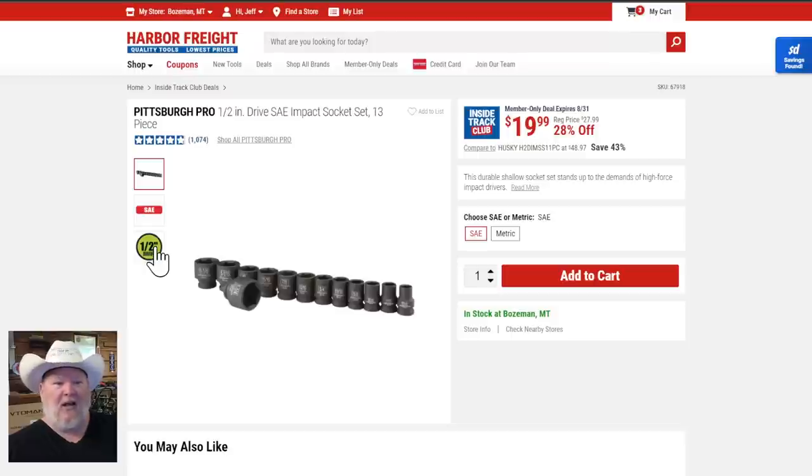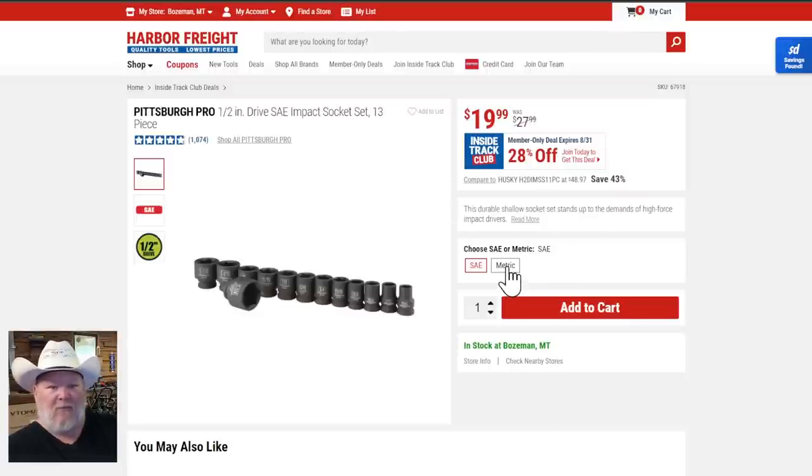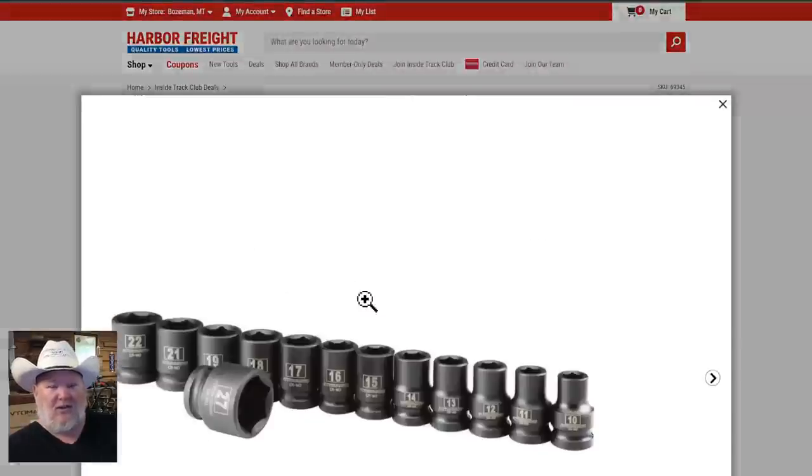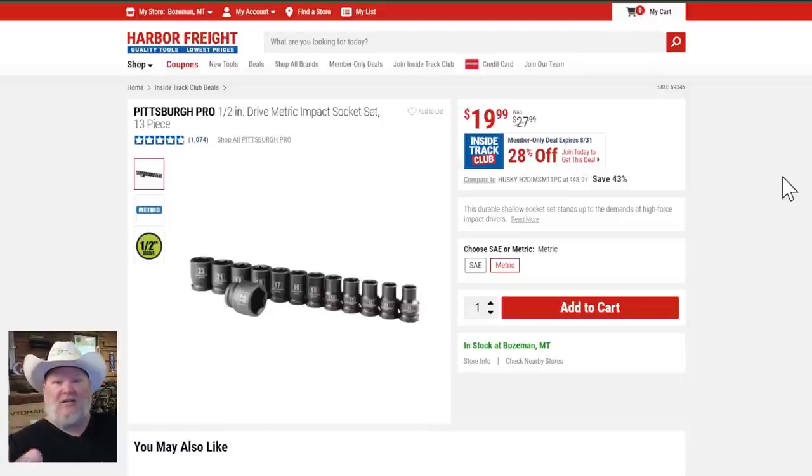The Pittsburgh Pro impact sockets — your choice of SAE or metric, both $20. The SAE set gets you 13 pieces and the metric gets you 13 pieces: 10 through 19mm no-skip six-point sockets, plus 21, 22, and 27 on top. For $20 to $40 you can get your SAE and metric. I know pros who use these sockets daily. If they break — and they really don't — lifetime warranty, any Harbor Freight, in under five minutes.